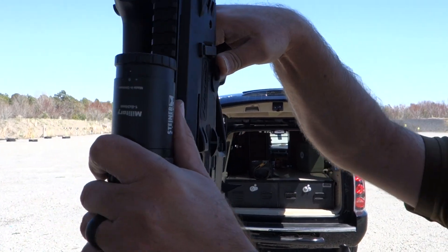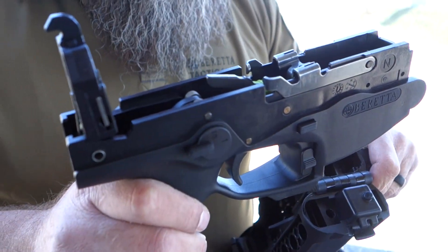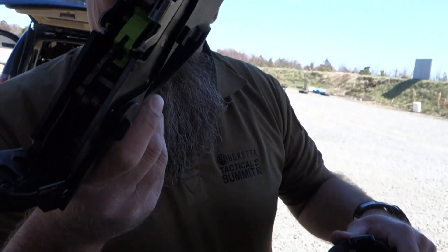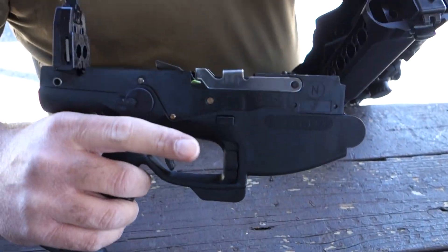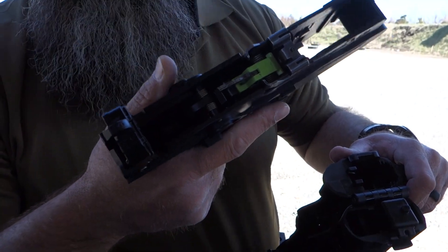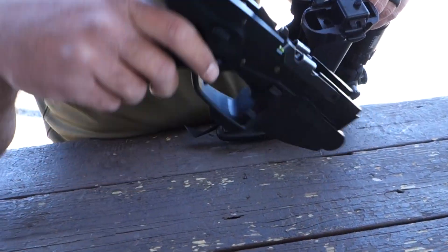Next, depress the top of this plate and pull the lower receiver out. That's the lower receiver — this is not the serialized part. So if you want to shoot 7.62x39, which takes AK mags, you just buy a new lower receiver, a new barrel, and a new bolt. Notice that the trigger group is all kind of one piece. If it needs work, it's probably not even a unit armorer-level function — pull a new one from supply and put it on the gun.